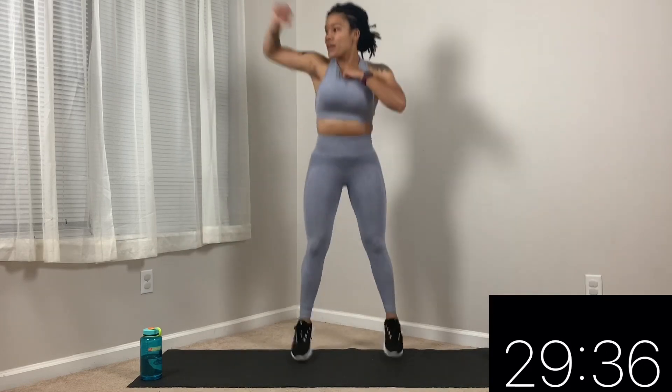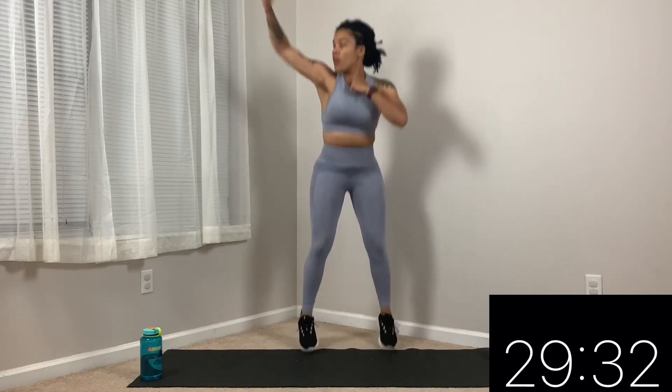Alright, we're going. We got 15 seconds. Make sure you're landing softly on those knees. 20 seconds rest. If you haven't already, grab a water bottle. I have a pair of dumbbells just in case we need it for the moves, but you don't have to have dumbbells if you don't want to. Keep moving.